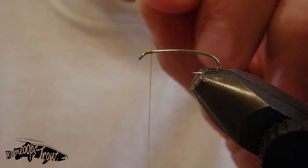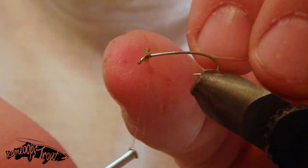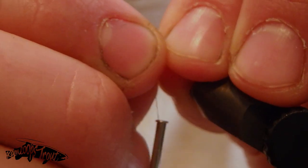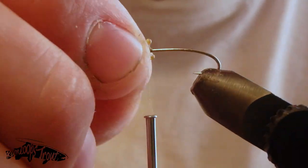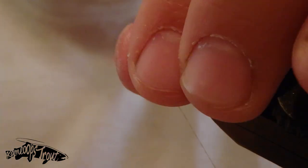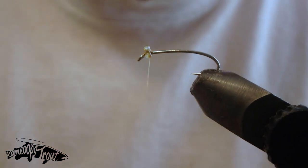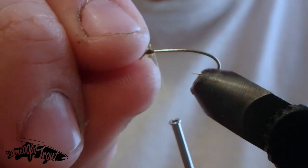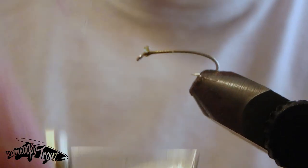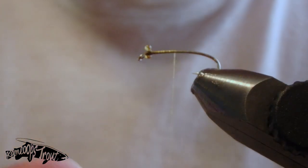Now that we've got that done, we're just going to very carefully place that onto the hook shank and make sure it's situated fairly even. Whatever you do, make sure you leave some room behind the eyelet of that hook. You don't want these pushed up too tight to that eyelet because it's going to cause problems when we try to tie in later materials. Give it a little bit of space, then just crisscross with some figure-eight wraps, securing it nice and strong. Once that's done, you can melt the eyes just a little bit more and shorten them to whatever length you like.